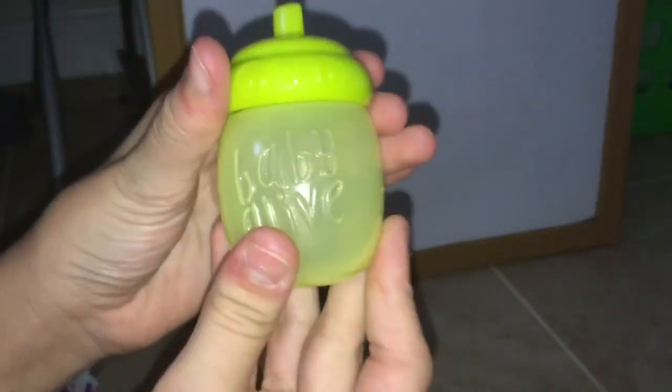I finally got her out of the box and she is so cute. First we have a bottle — hers is the same as the brunette one except it's green. It looks yellow on camera because I have my flash on, but it's a light green. Then she comes with one Baby Alive diaper.